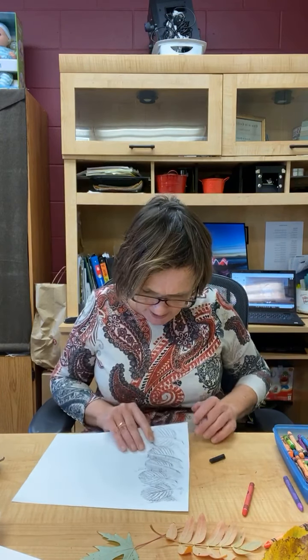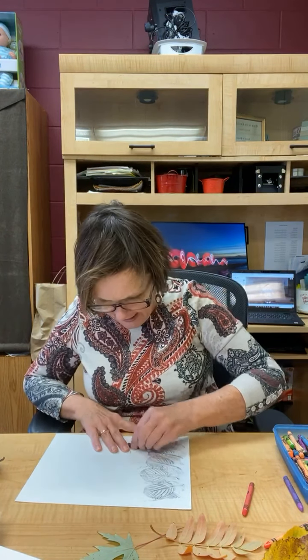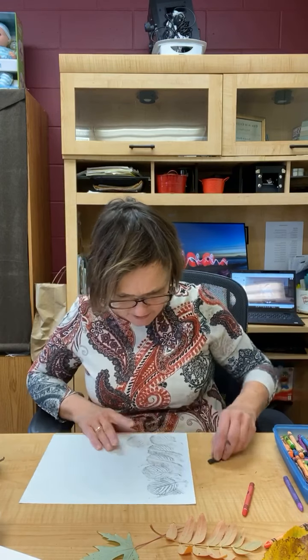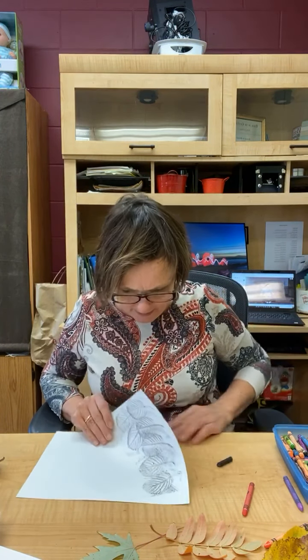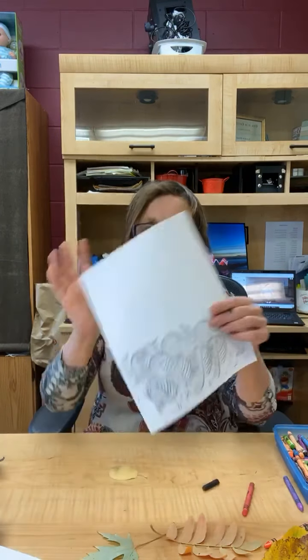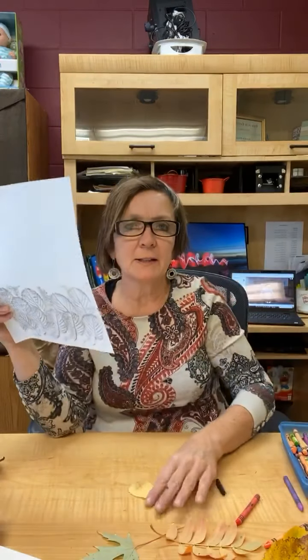I think when we have our homeschool hangout pretty soon, we'll have to do this. Do you do stuff like this with your kids? I really hope you do — just simple ways to engage. Dads can do this too. It's just such a simple way. Oh, here's another way I can do this: instead of moving my leaf, I can move the paper. Take a look at that!